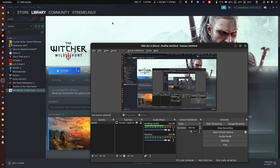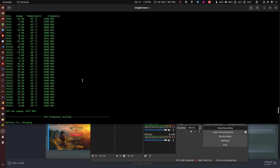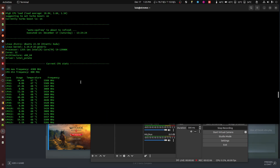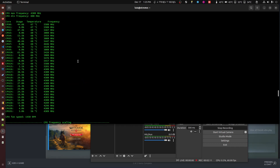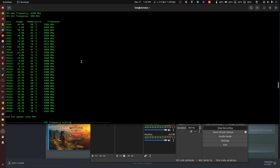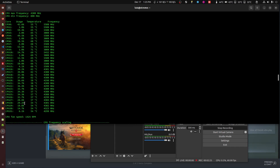I also ran Geekbench on it and it didn't actually create a lot of heat. You can pause the video to look at the temperatures. 70-something — 72 here on this one core. 90-something — that was the burst we saw on the video. But here you get an idea of the temperature you're going to be getting with this Corsair.